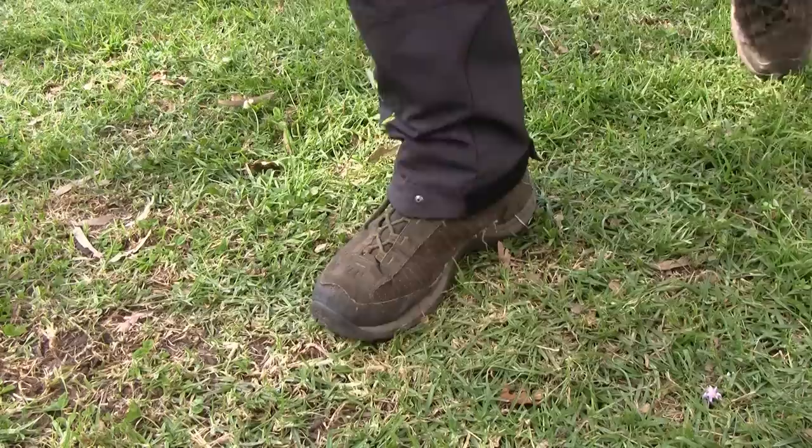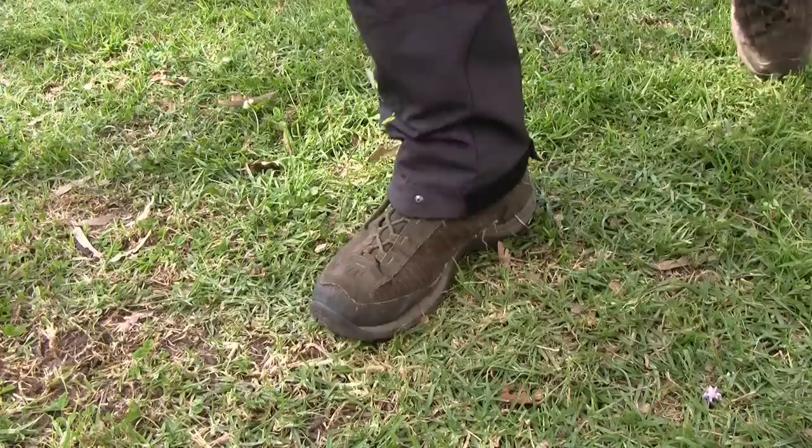Start by putting a pantin on. You can use either a right-footed or a left-footed pantin. In this case, I'm putting the pantin on my right foot.